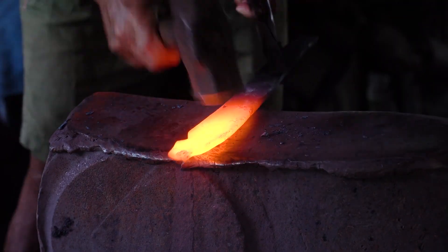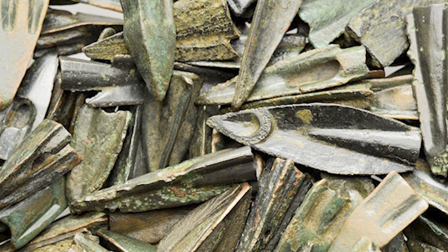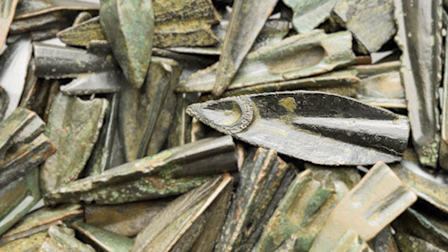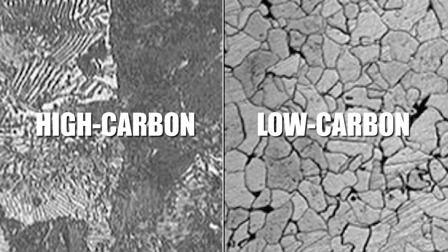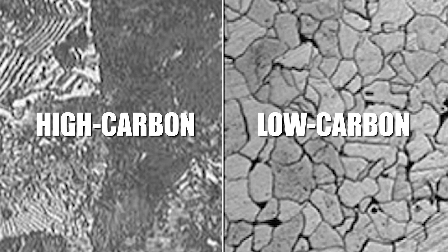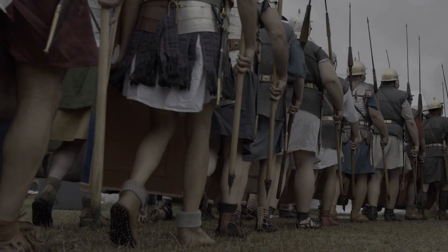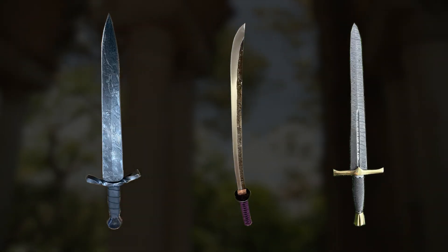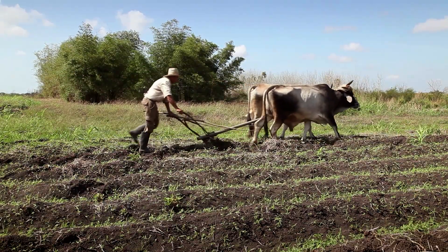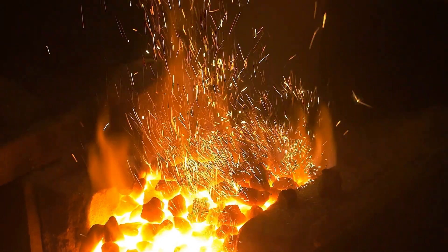Over time, forge welding evolved from a rudimentary trial-and-error approach to a more sophisticated technique. The ancient challenge of working with metals of inferior quality often led to the development of composite steels — combining high carbon steels, known for their hardness but brittleness, with more malleable low carbon steels to create materials with enhanced toughness and strength. Pattern welding, a method that surfaced around 700 BC, epitomized this approach. It was predominantly utilized in crafting weaponry such as the famed Damascene, Japanese, and Merovingian swords, and extended to the production of tools like plows with steel edges and chisels.